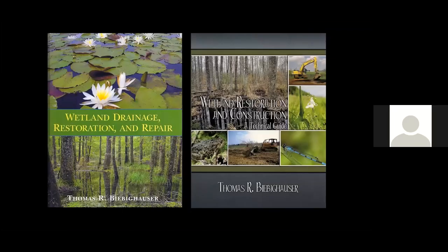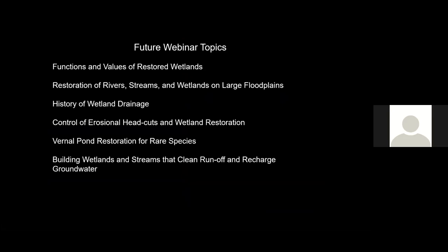If you are interested in learning more about the techniques I use to build wetlands, please order these books I have written to help you identify and restore wetland areas. In the future, I'm willing to give additional webinar topics, including the functions and values of restored wetlands, restoration of rivers, streams, and wetlands on large floodplains, the history of how wetlands were drained, how to control head cuts, how to build vernal ponds or ephemeral wetlands for rare species, and how to build wetlands that clean runoff and recharge groundwater. I really appreciate your attention to this webinar — please contact me if you have any questions and visit my website. Thank you.